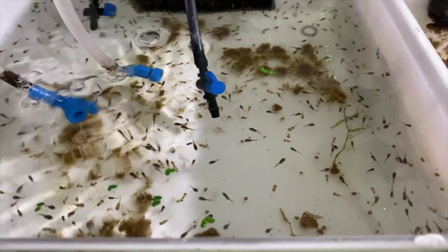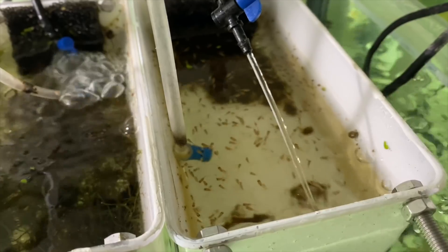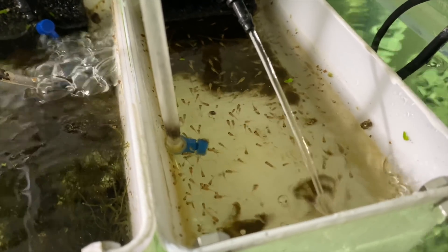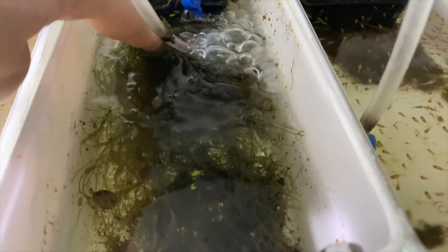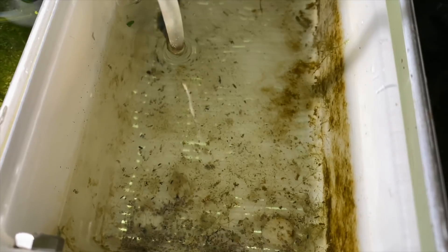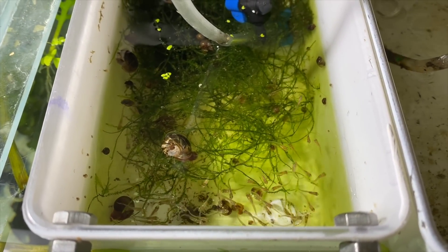If you subscribe you'll get to see videos of these fry going into grow out tanks. I'm fairly sure about what the gold marble and dark marble cross will look like, but the altum cross is going to be interesting. In another box there are some gold marble angelfish fry with a bit of flow - they might need moving but the flow is actually good for developing their muscles. There are also some angelfish wrigglers - gold marble crossed with dark marble - and I've been doing crosses to improve genetics after some batches had bent fins.